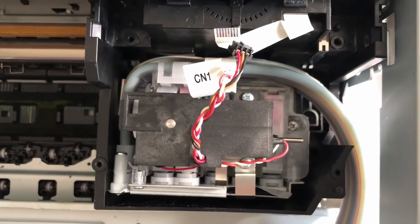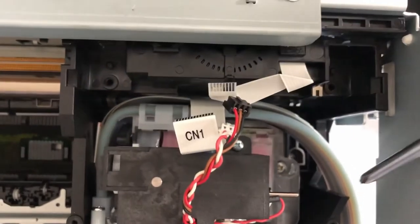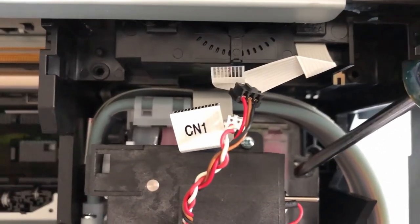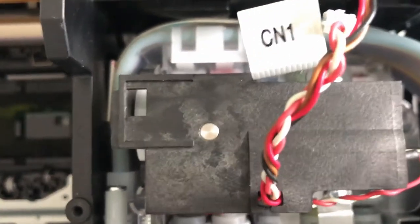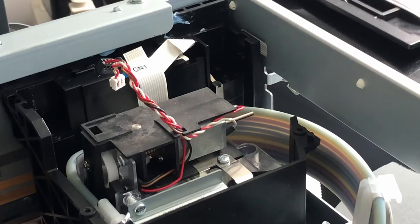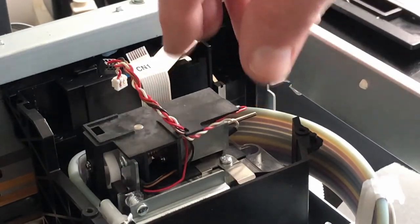This device has two screws that have to be removed — one is right here and the other one is down in here. Those get removed and then this piece will lift away. Once those screws are out, this whole section lifts away.